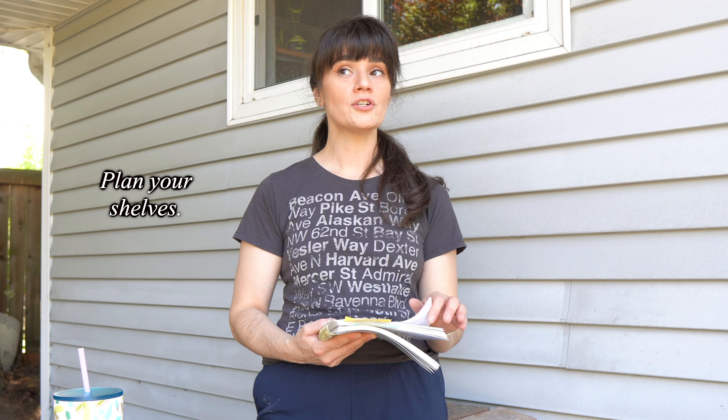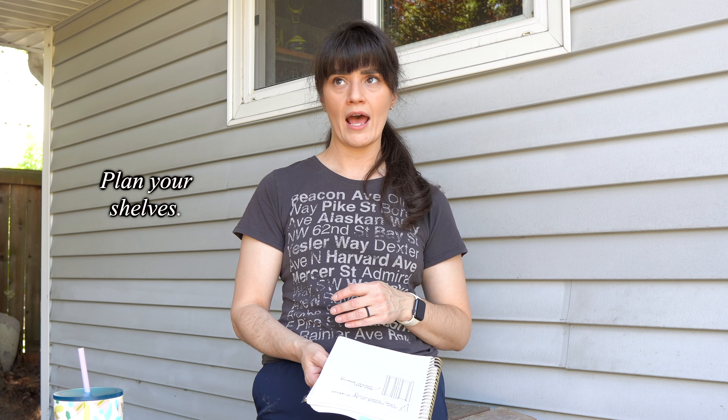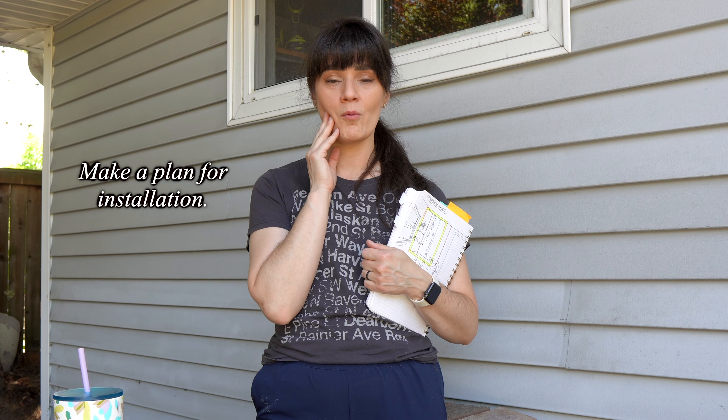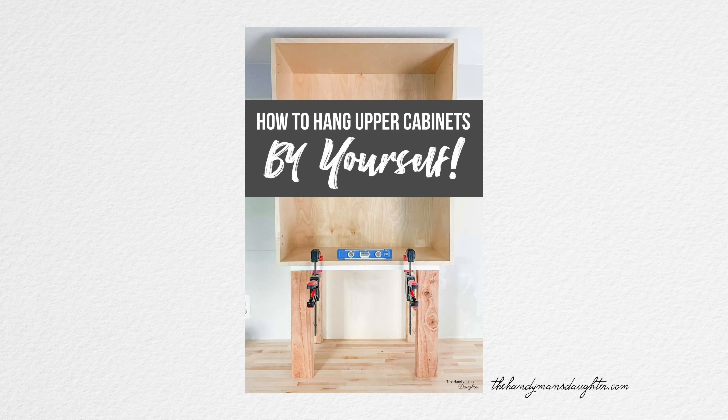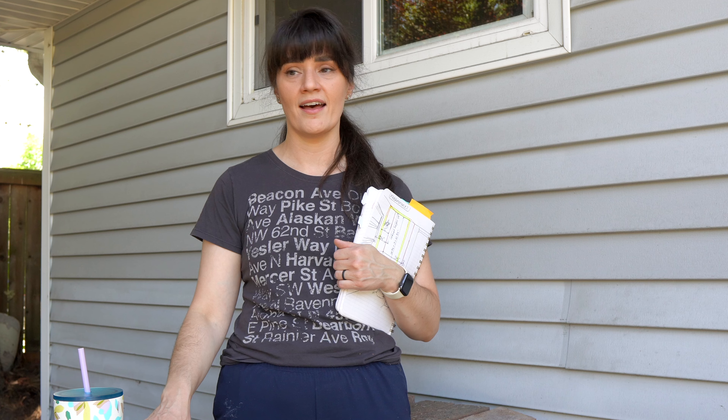I'm cutting three to four shelves. I ordered pegs and a peg jig so I'm going to try that out. I am going to need Travis's help to install the cabinet. Actually, I've been reading about little apparatuses you could build to hold up the cabinet yourself so that you can install it alone, no problem — but I have a husband who's going to be home later, so I'll just make him help me with that. Say less and cut and build more. I'm not nervous.